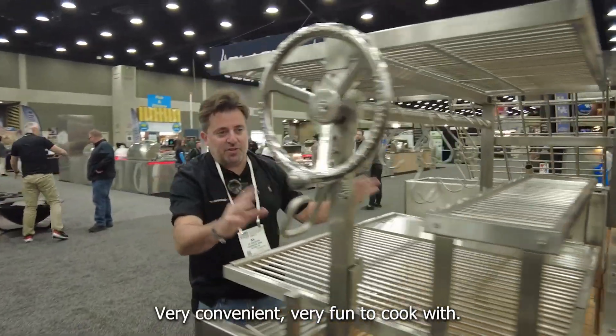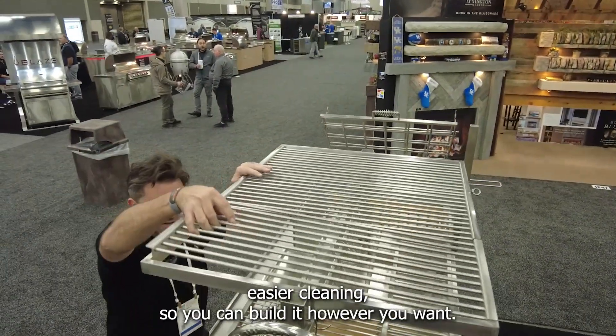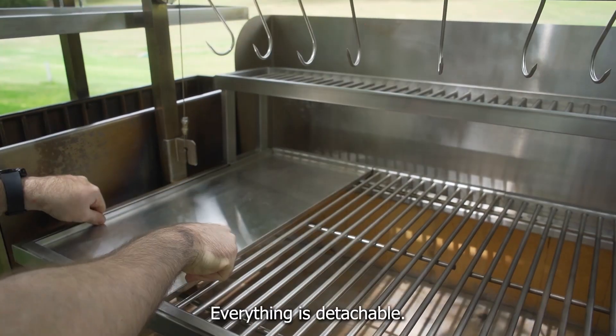Very convenient, very fun to cook with. This grate contains three different racks that you can take off for easier cleaning, so you can build it however you want. Everything is detachable.